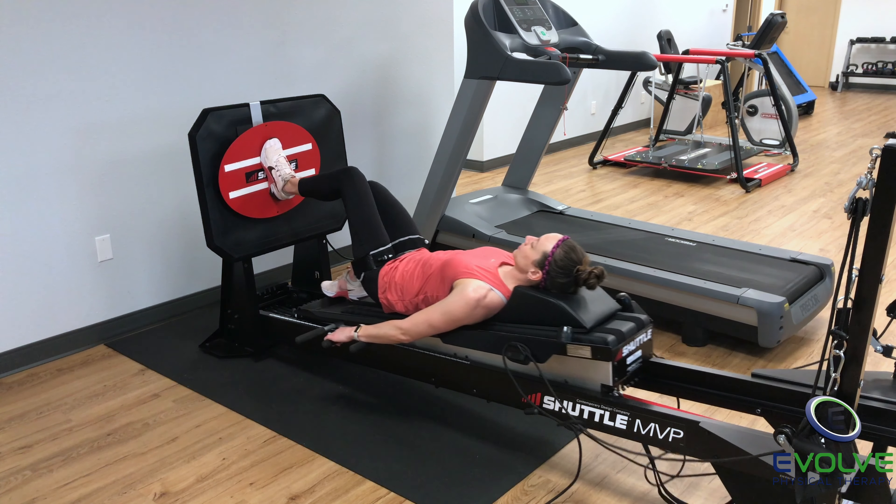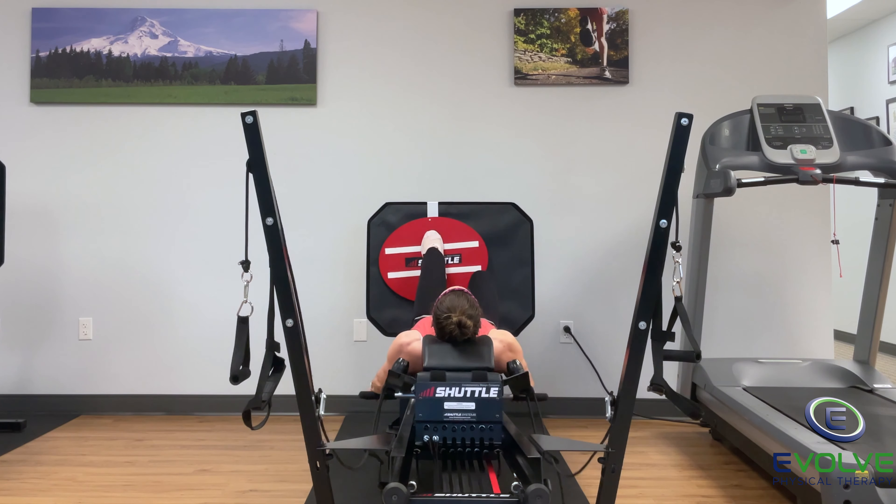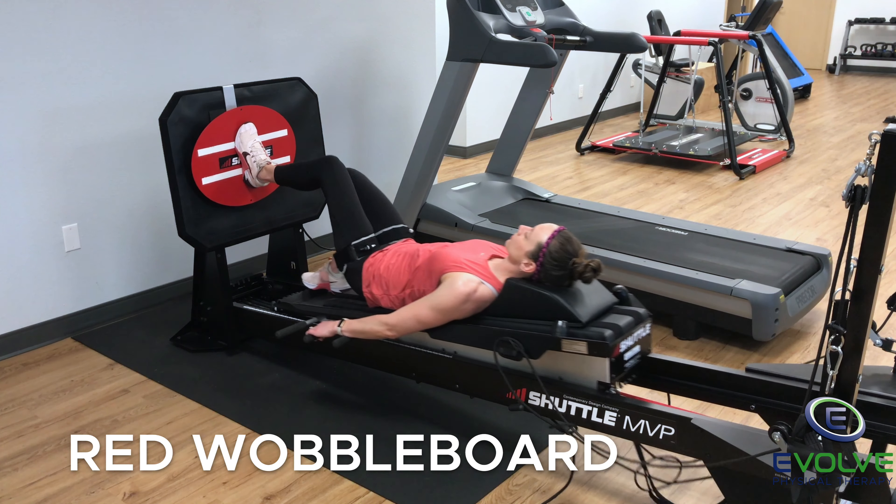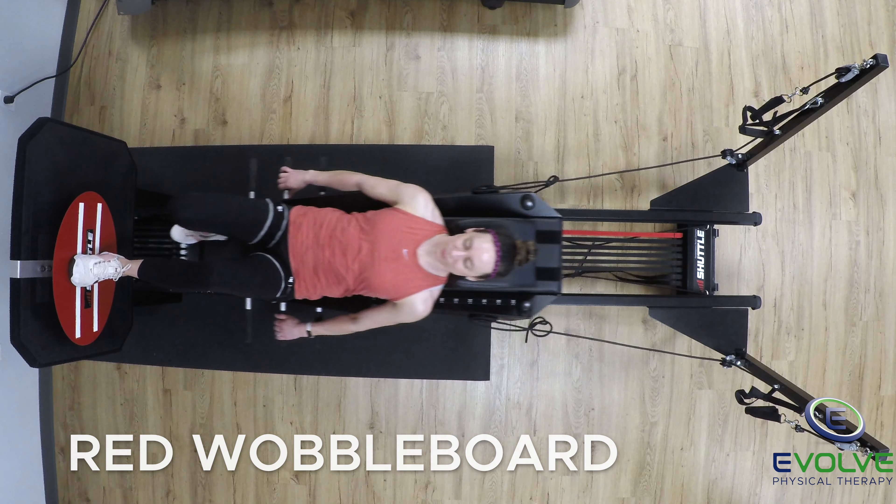Here is a great exercise for improving dynamic knee stability after microfracture surgery. The goal is to maintain proper alignment for the leg by minimizing the movement of the red wobble board.